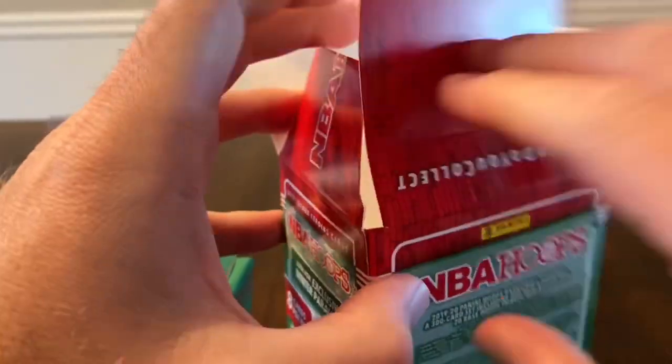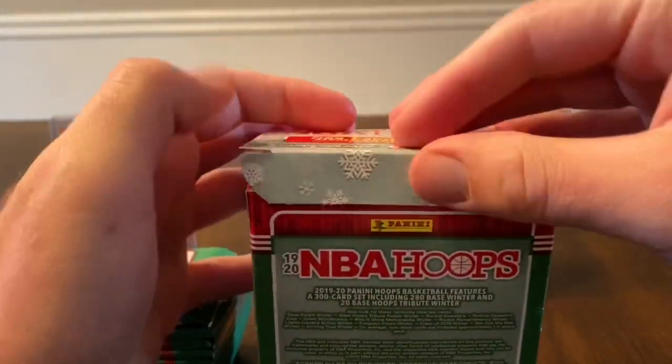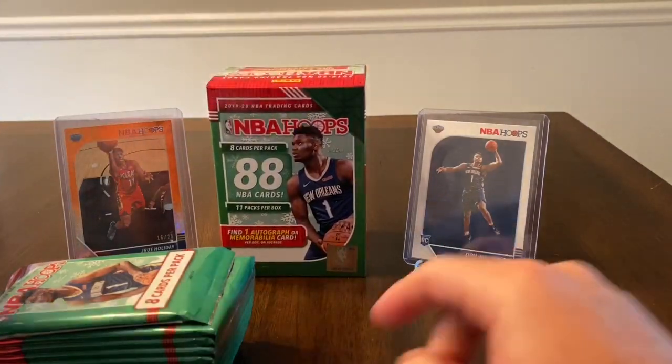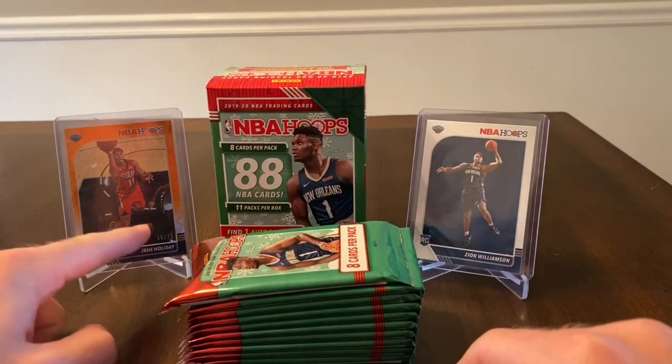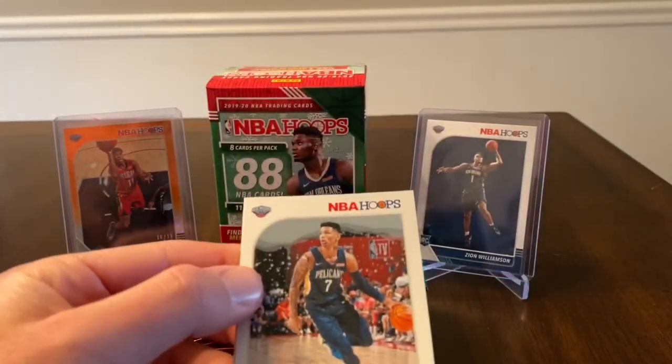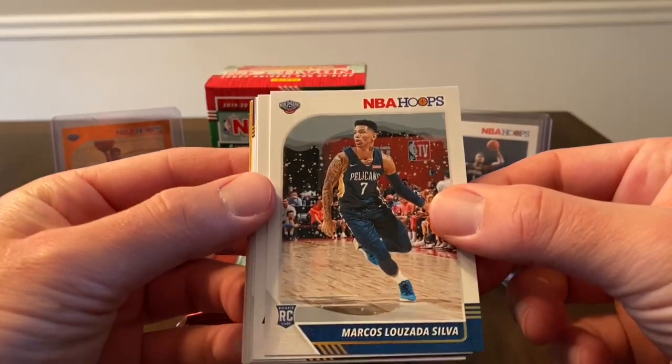Like I said, I just didn't open a ton of Hoops this year, just a few of the fat packs, but I did have some decent luck out of there. My wife pulled that Zion in the background and then I did hit a teal numbered to 25. Let's see if that decent luck can continue. We start with a silver rookie.